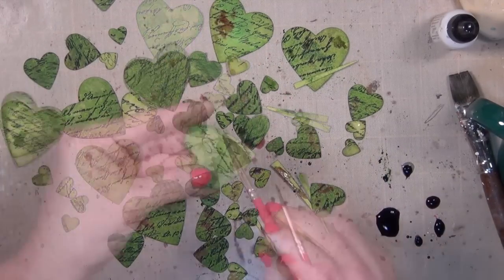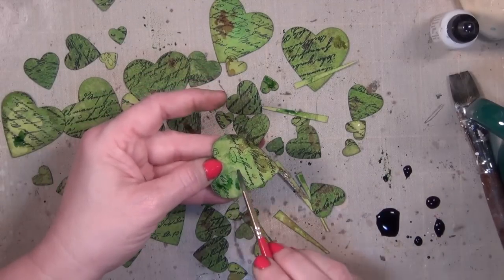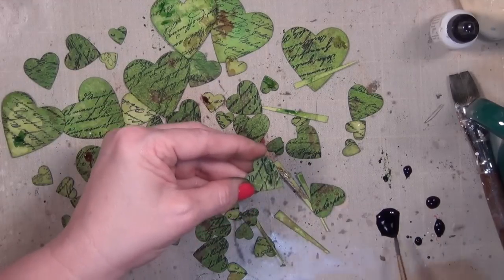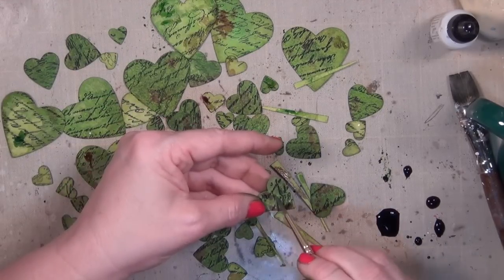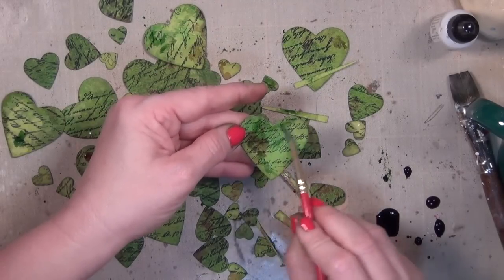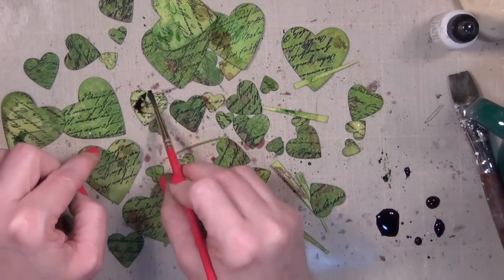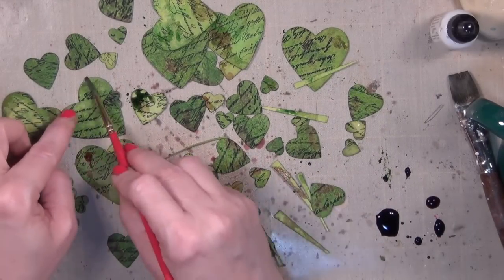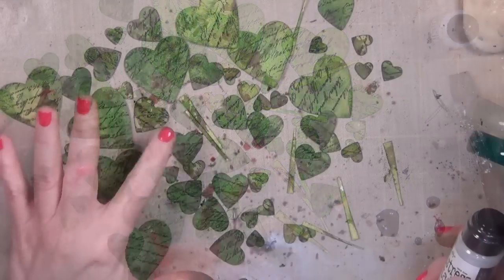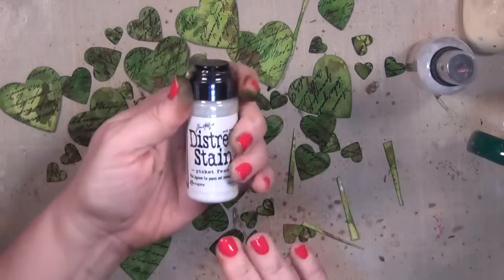We're going to be moving into making these dimensional, so these spots are going to just help contribute to that realism. I wanted some near those edges so I pick them up and just spot them, but this is not something you have to worry too much about. I am being very random — if I felt like something was a little too brown I went back and added some green. When you see how these end up you'll realize how lighthearted and free you need to be when doing this.